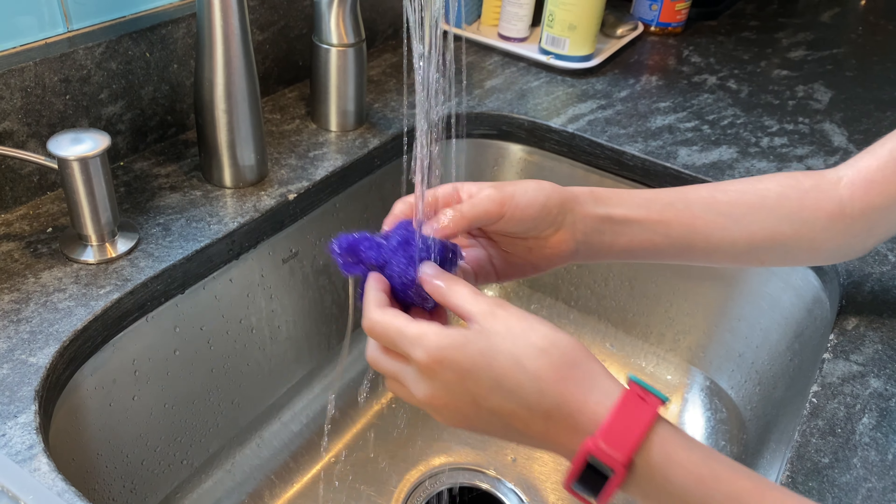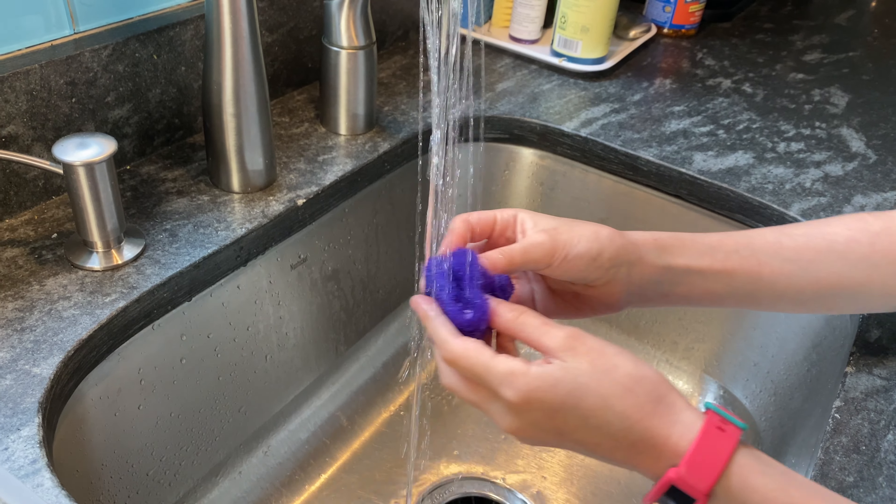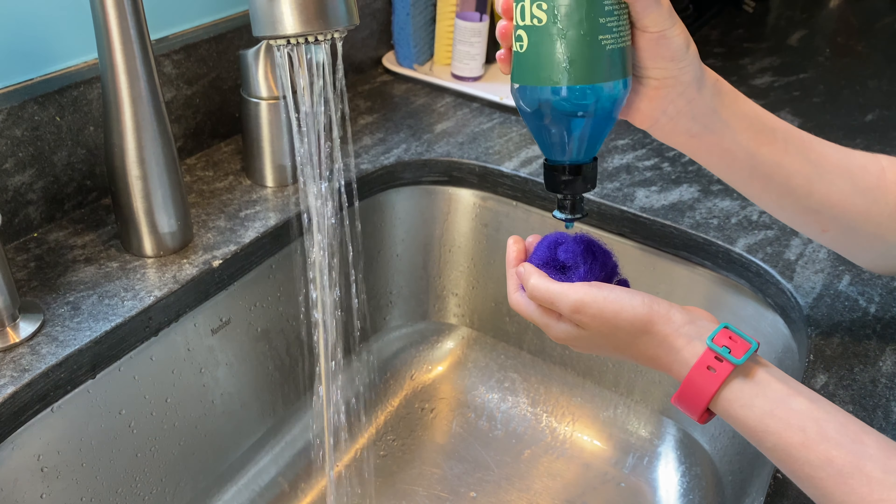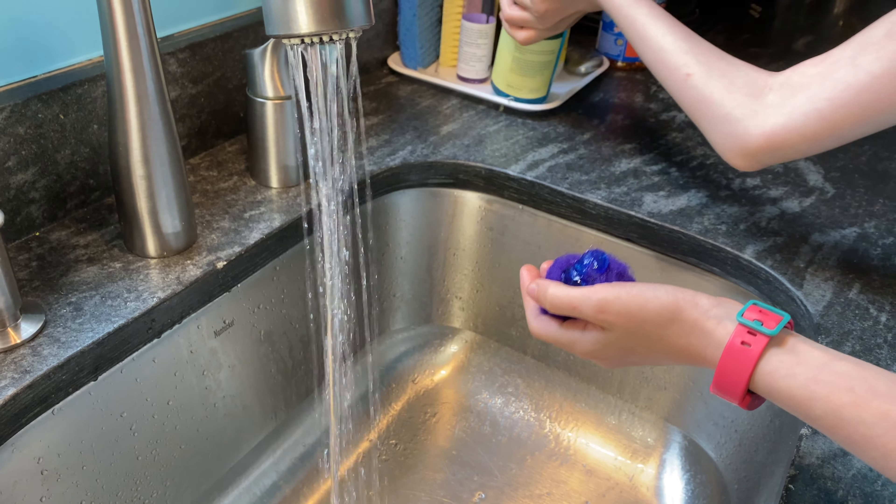Next, pour some hot water on your wool. It does not have to be burn-your-hands-off hot — it can just be pretty warm. Then add some dish soap, or try hand soap.